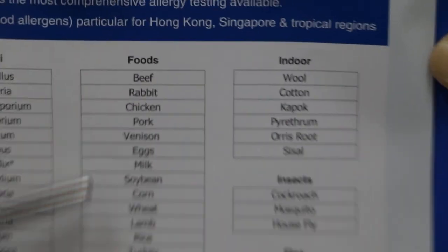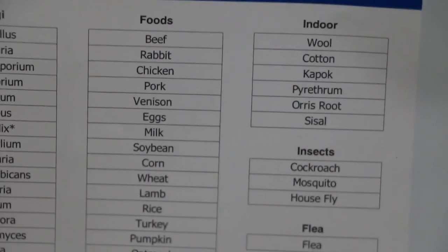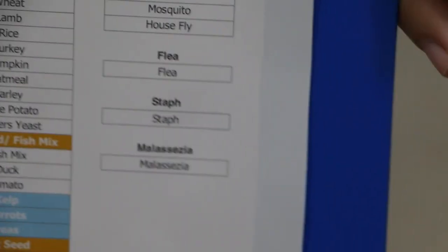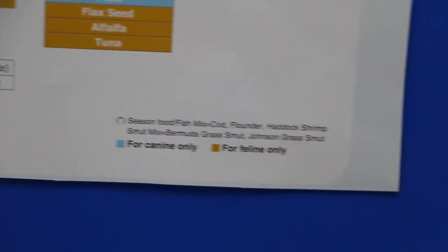You can also see most of the food that you give to dogs and cats — this is called food allergy. And then the other category includes indoor incense and fleas, meaning allergies to external parasites. So this allergy test covers most of the allergies that can affect dogs and cats.